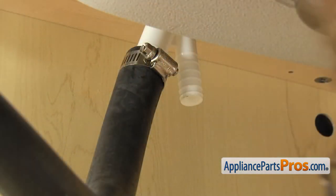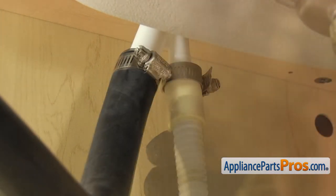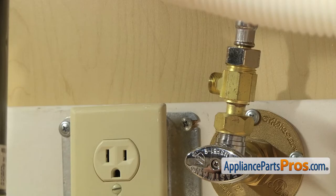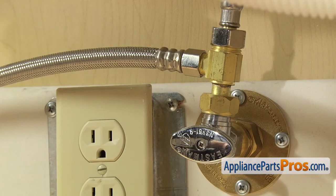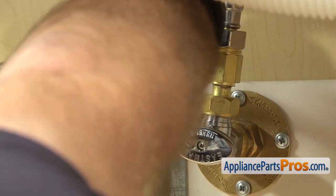Now we can reconnect the drain hose to the air gap. Once you have it pushed up into place, we're going to use our 5/16 inch nut driver to tighten down the clamp. Once you have the drain line hooked up, we can hook up the water line. All you have to do is get it started by hand. Once you have it snug, we can reach in with our 5/8 inch wrench to tighten it down so it doesn't leak.